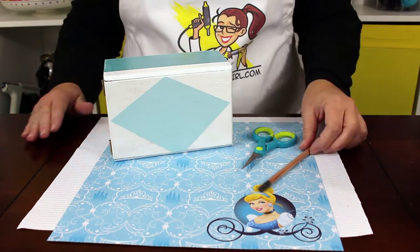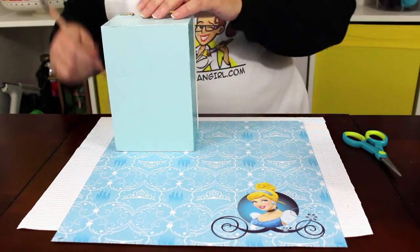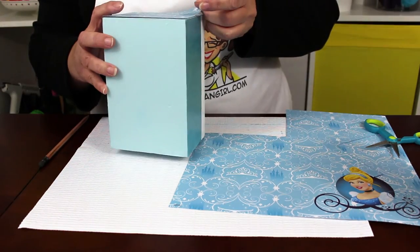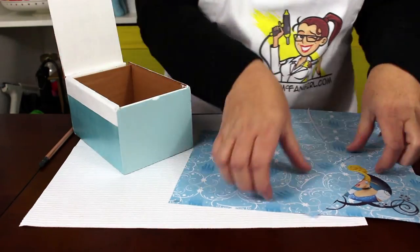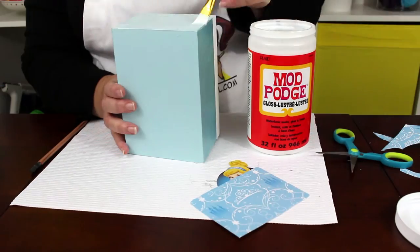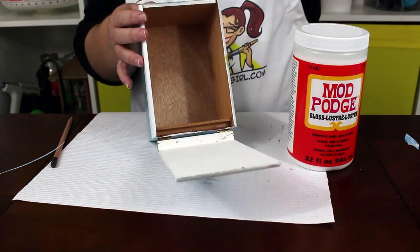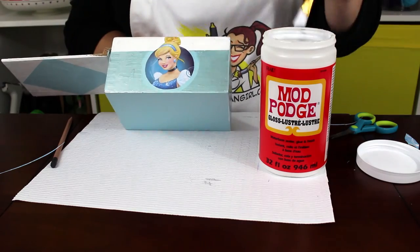The next step is to add Cinderella scrapbook paper. I covered the end of my box with the patterned paper by tracing the box and trimming it out. I used a piece of paper from the Sandy Lion Disney Mega Paper Pad — you can use any paper, stickers, or printed out artwork that you like. Then I trimmed out Cinderella. I attached the paper to the box using a thin layer of Mod Podge, let it dry completely before trimming the edges, and added a final coat of Mod Podge to the top of the paper.